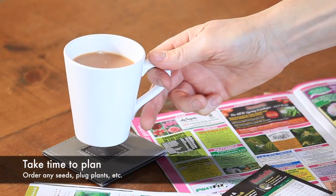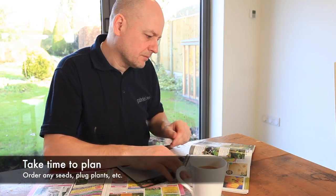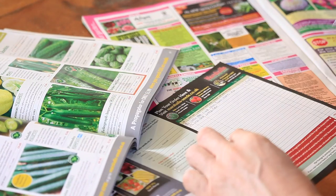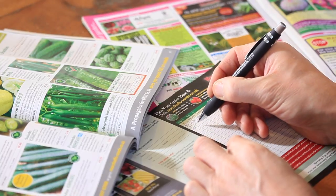The long cold winter months are an excellent time to sit down with a cup of tea and browse through some seed and plant catalogues. Make a detailed plan of what you want to grow in the new season and order any seeds or plug plants that you require.